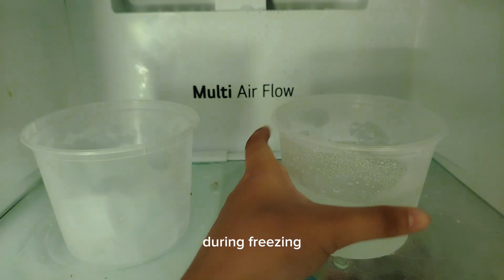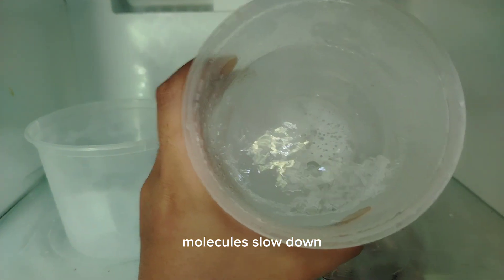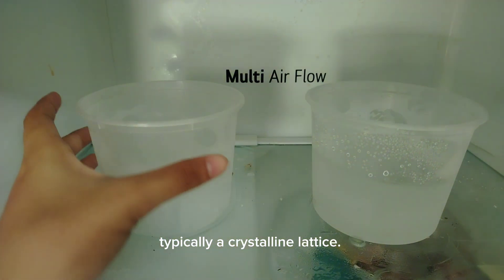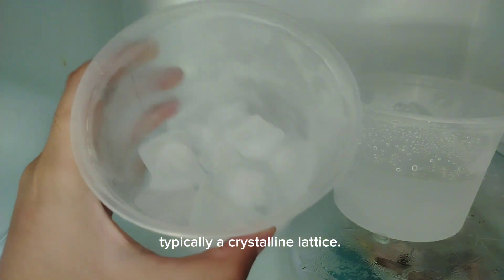During freezing, the liquid's molecules slow down and begin to form a rigid, fixed structure, typically a crystalline lattice.